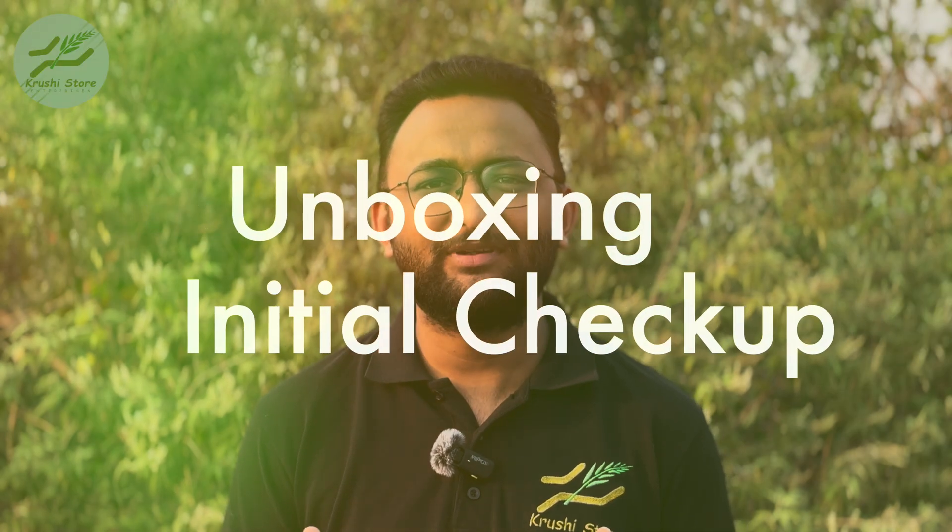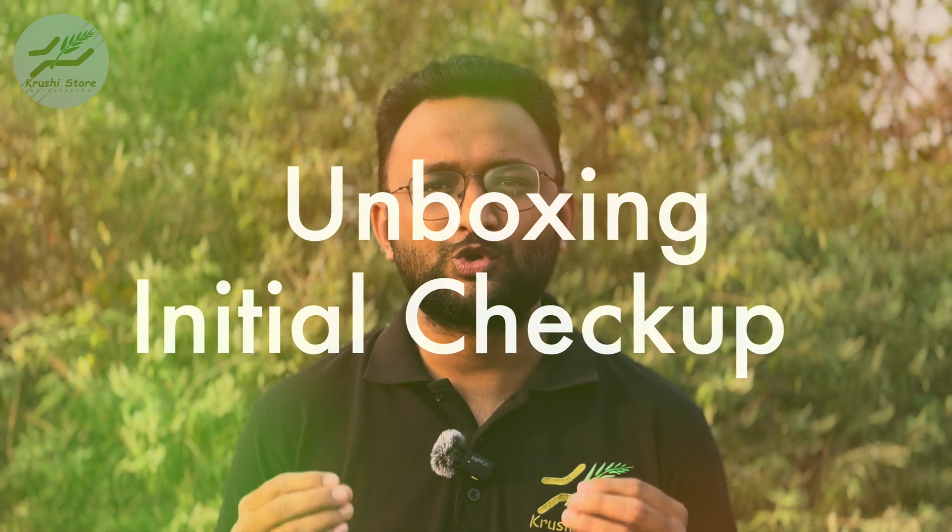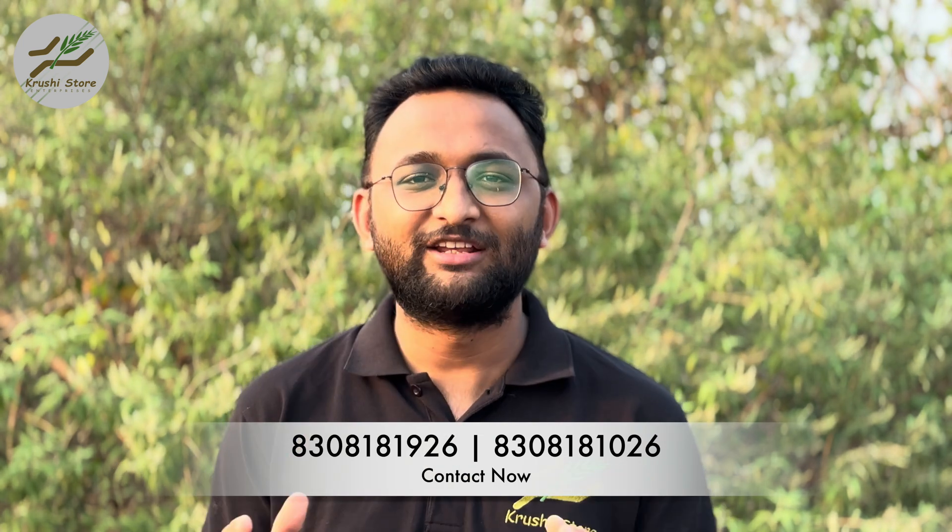The first step is unboxing the CCM. Make sure to shoot this process using a phone, like I'm doing now. First, grab the packing list that comes with the box and check each item. We want to make sure that every item makes the journey. As we are checking every item, we want to check for damages. Minor scuffs are okay, but if something is seriously damaged, contact our support team and we will figure it out in no time. With everything accounted for, we are ready for the next step.